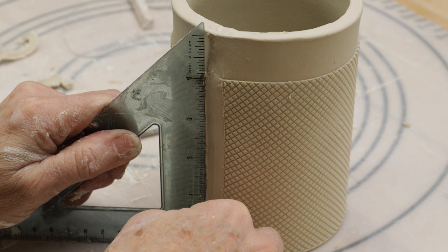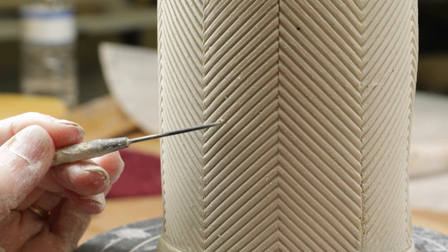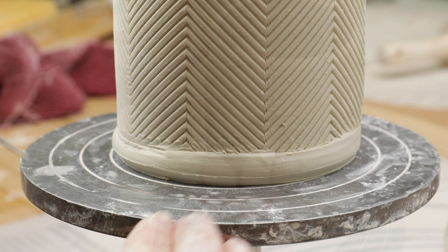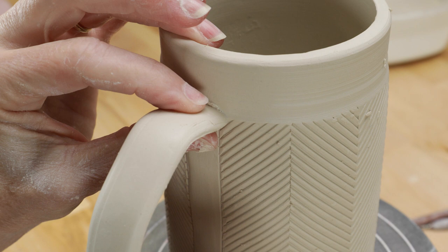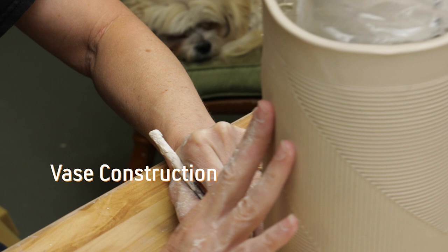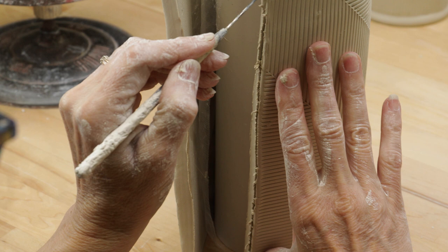Some of the textures were more difficult to line up than others, so for some of them I left a solid section where the joint was. When the clay stiffened to leather hard, I carefully cleaned up the lines and removed the little scraps. Then I attached the handles. I did relatively the same thing for the larger vase, but really wanted to create a seamless joint to make the pattern look like there was no beginning or end.